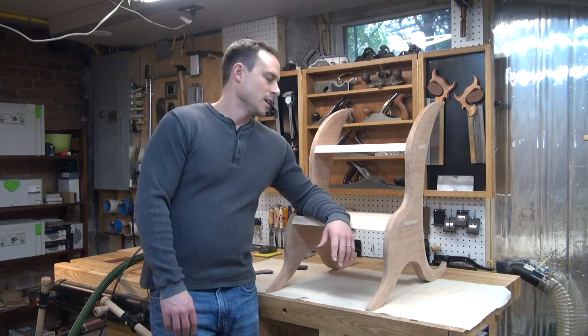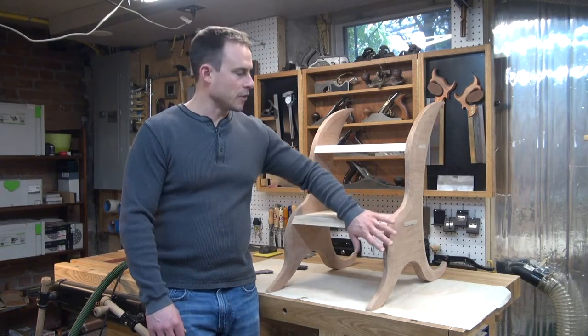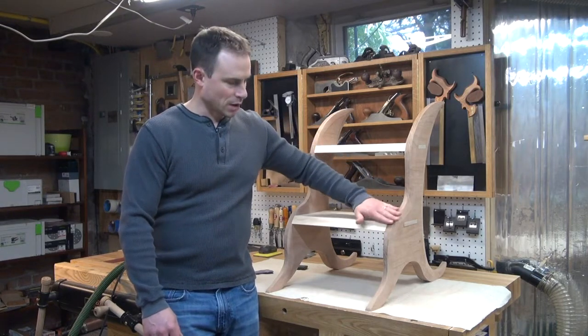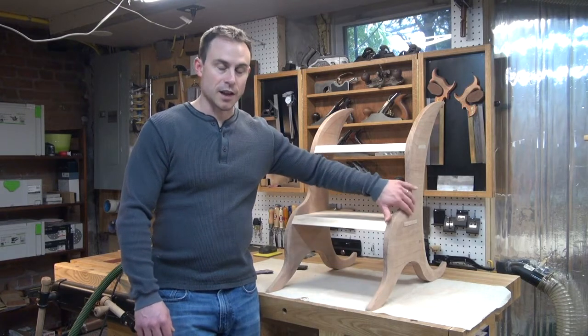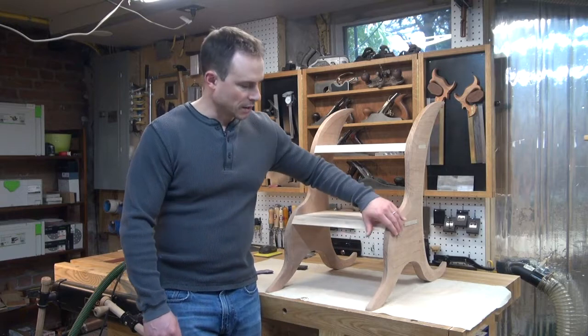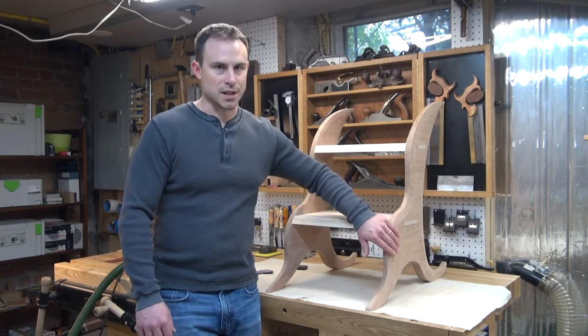Welcome back to my shop. I'm at the point now where I've got all of the rough shaping already done. I'm done with all my rasp work and I've started sanding the sides. Because these are cherry, I really want to get these down to a fairly high grit because I think cherry looks nice with just a coat of oil on a really finely sanded surface.